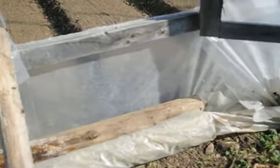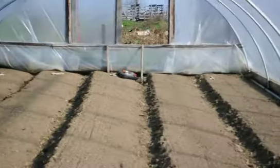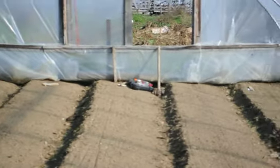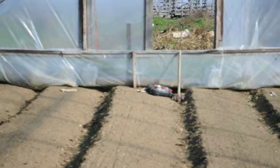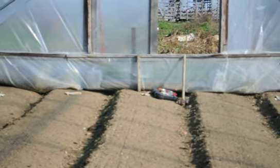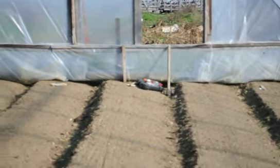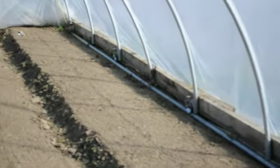Since there's no foundation on the end wall, the plastic just flaps, so I've got to weigh it down somehow. On the other side I put a two-by-three or two-by-four, whatever I happen to have lying around. I reuse them as long as I can, but they eventually rot on the bottom. I drive those in and screw the end wall to it so it doesn't move back and forth.